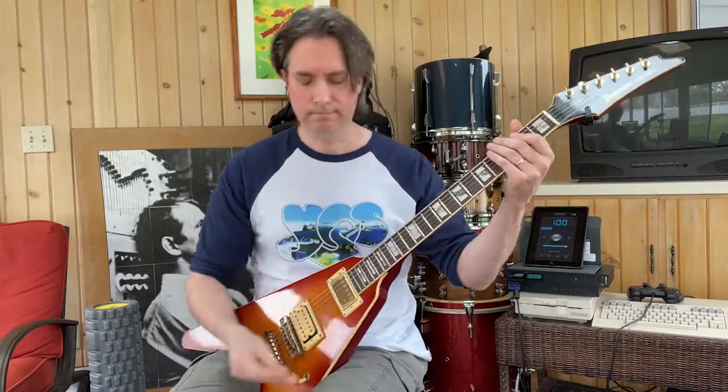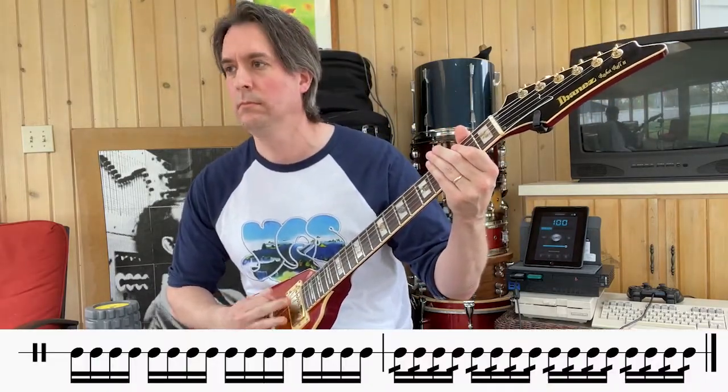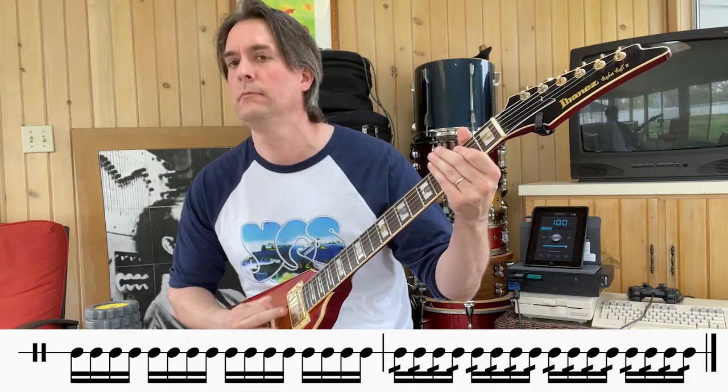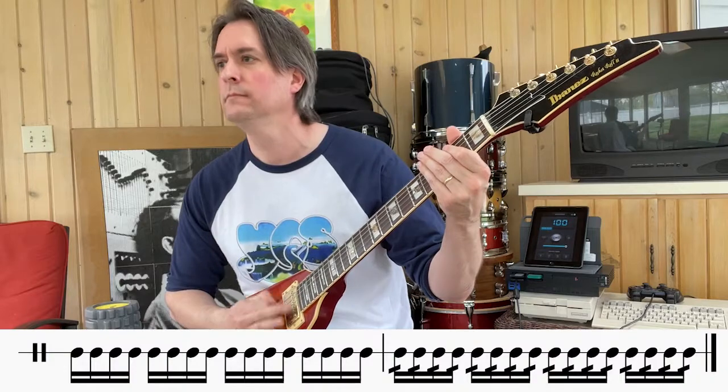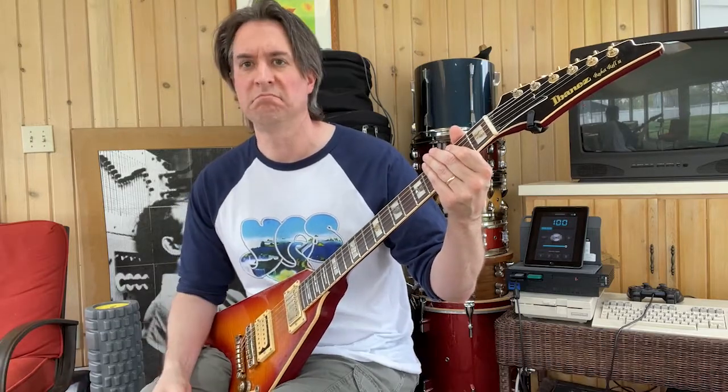Only one thing left to do, and that is a measure of 16th notes followed by a whole measure of 32nd notes. Here we go. There we are.